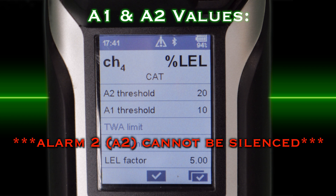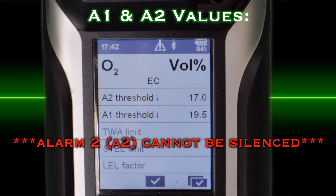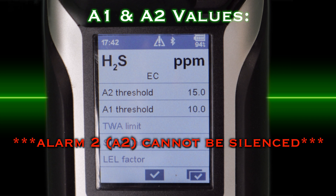The alarm one threshold will activate when the gas concentration is more than the preset alarm limit. The alarm two threshold will notify you of an IDLH environment and to leave the hazard area immediately. It cannot be silenced.